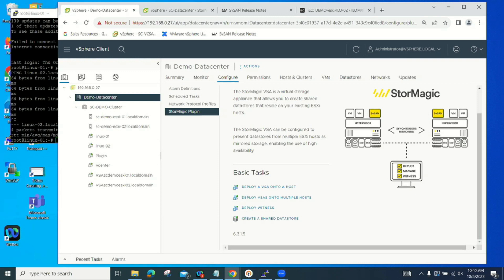I already have both VSAs installed on this system. So I'm going to bring up a second demo system in the UK to show you how to install a virtual storage appliance. When you install it, it takes a few minutes to go through the wizard, and then about eight to ten minutes to actually deploy. Rather than wait, I'll do that on the other system and then come back here to create a data store and go through some failure scenarios.